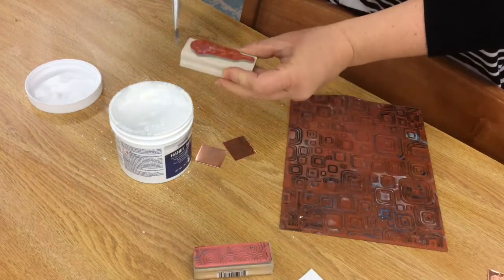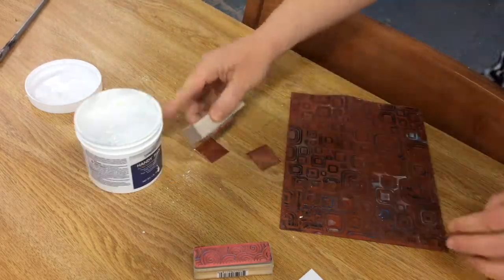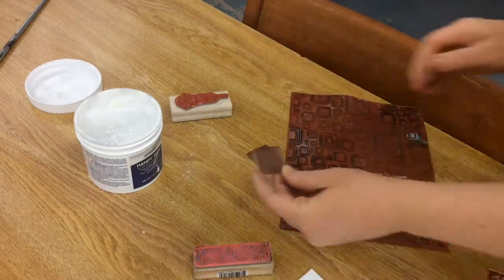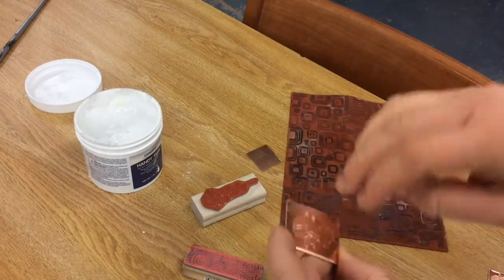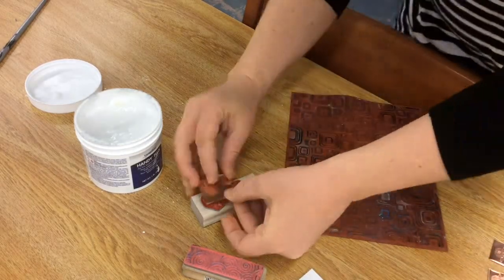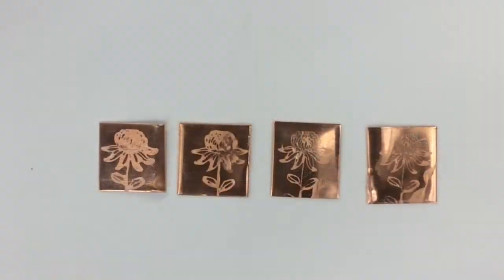Let's remember that flux protects the metal from the heat. When we solder, we flux our metal because solder only wants to flow when the metal is clean. So if we use flux in a pattern, that flux is going to protect the metal where the pattern is, and then the rest of the metal is going to get colored — oxidized. The heat is going to change the color of the metal.